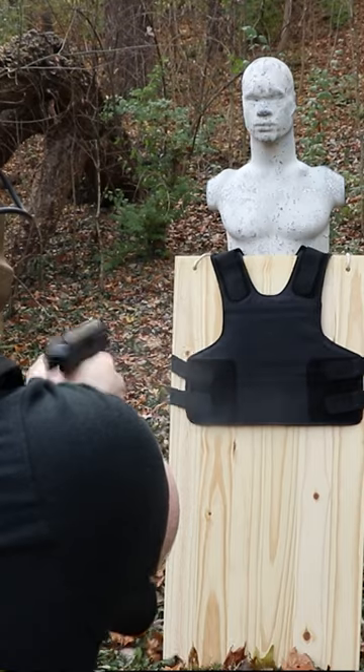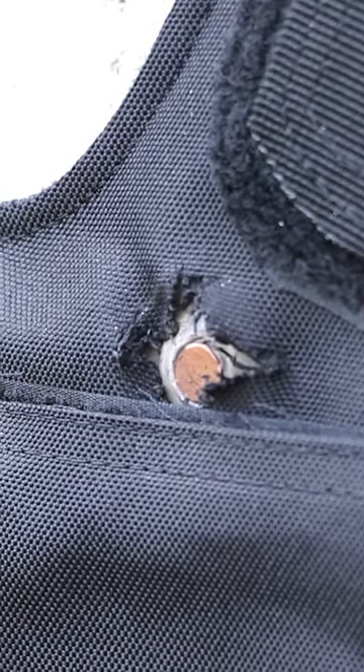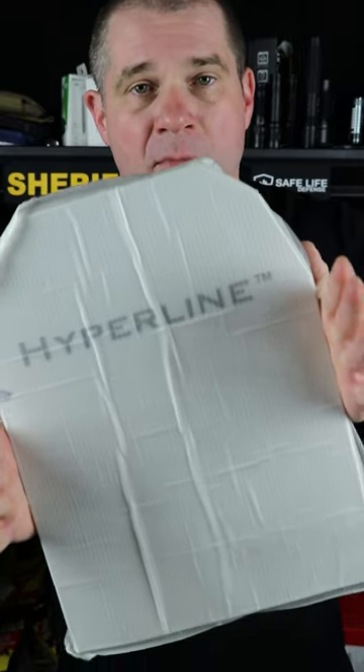It's also full level 3A rated, which means it stops 9mm, .45, .44 mag, and a bunch of other threats. If you're interested, there are links and coupon codes down in the description, but I think this is one that will actually solve the problem of keeping it in there.